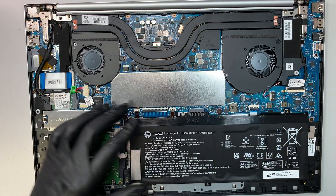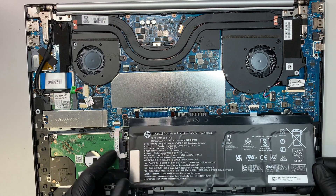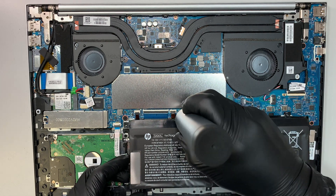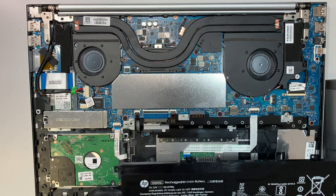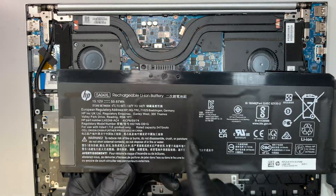There are five screws holding the battery — four black and one silver. Once you unscrew those, go ahead and lift the battery up and slide it down toward your body. That's how you remove the battery.